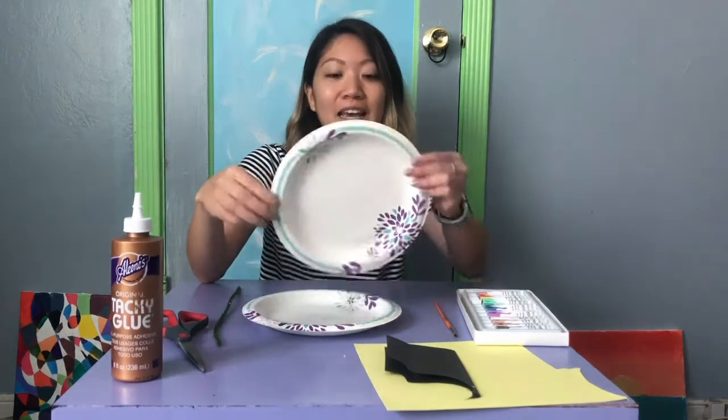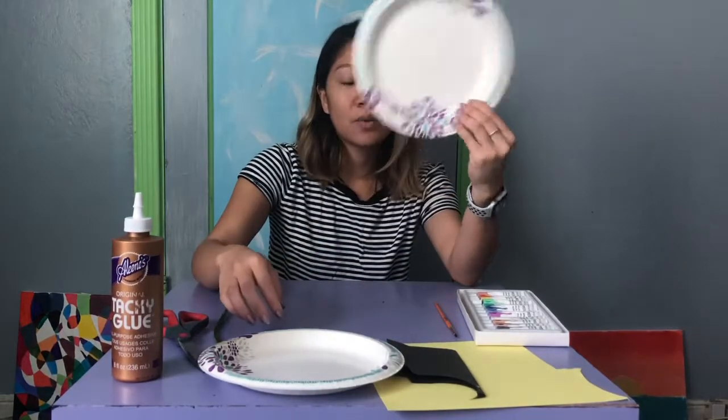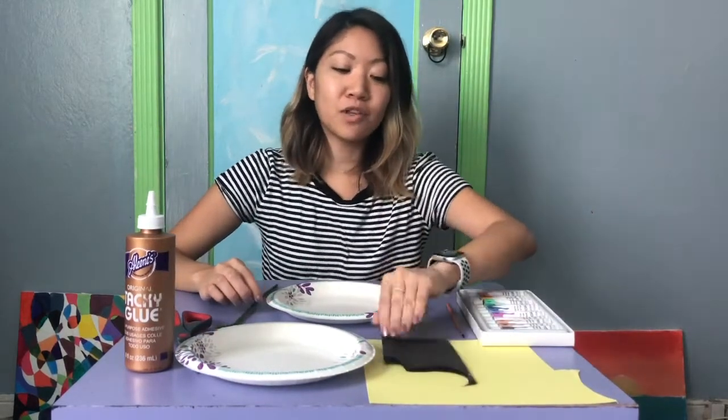So today I wanted to make an anglerfish art with you guys. What you'll need is a plate, some paint or markers or watercolor or crayons — whatever you want to color your anglerfish with — some glue, and either a pipe cleaner or some construction paper that we can cut out to make the light bulb. I'll show you both. And you'll need scissors. So get your supplies and come do this art with me.